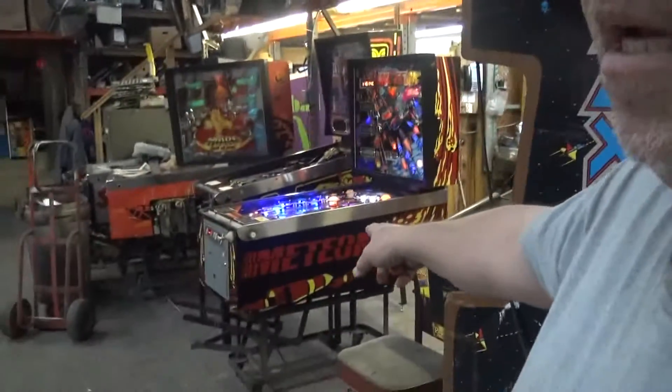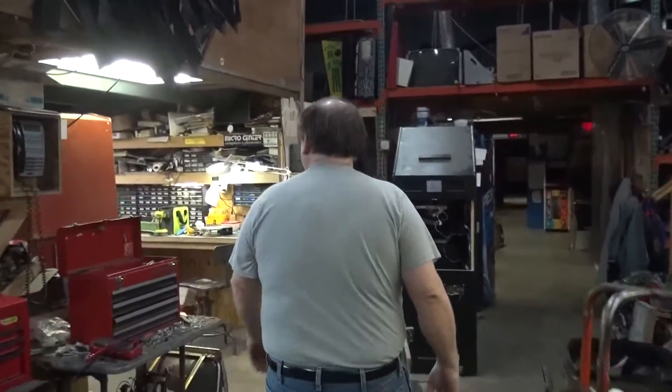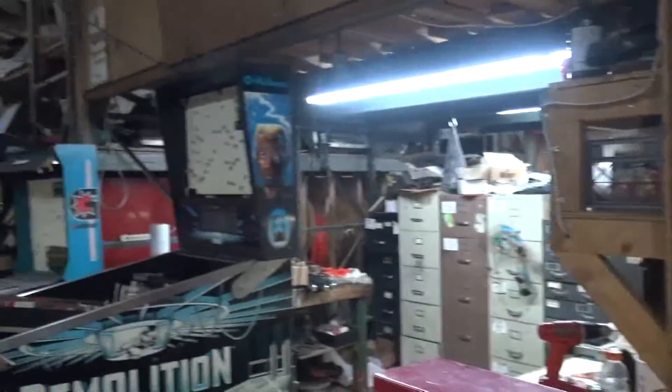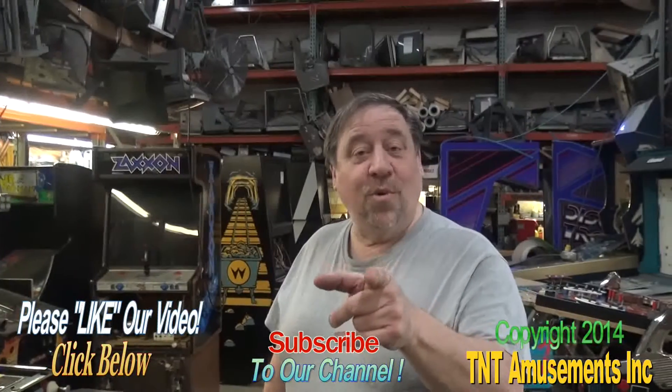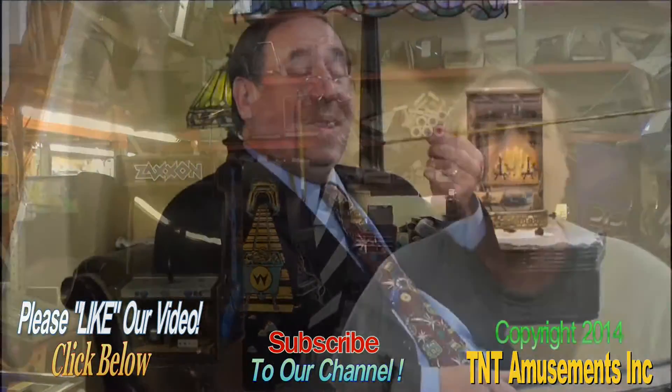We're going to be doing the Meteor later tonight. Demolition Man maybe tomorrow. What else are we doing? Robo Wars — I just heard it. Let me give you an advance look. I'm going to keep it a secret — so Robo Wars later tonight. Along with all these games coming your way. Thank you for watching. Good night.